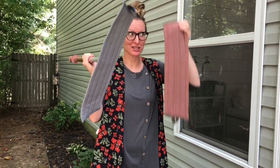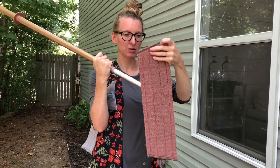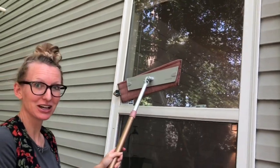Here we go! This is a super fun way to clean the outside of your house. Let's do it — wet mop pad right here. It's just like velcro. Pop her on and we're gonna wet mop our window. Ready, here we go!